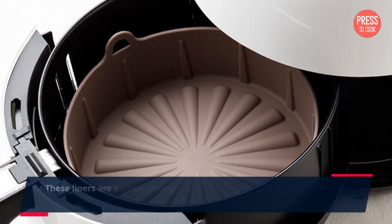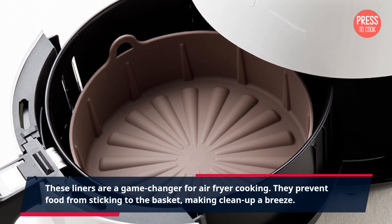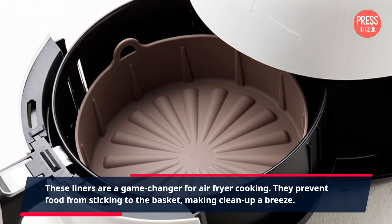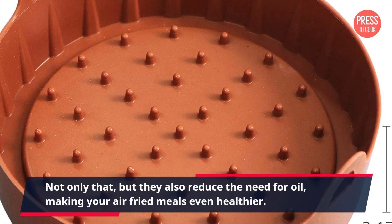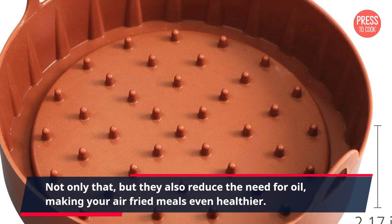These liners are a game changer for air fryer cooking. They prevent food from sticking to the basket, making cleanup a breeze. Not only that, but they also reduce the need for oil, making your air fried meals even healthier.